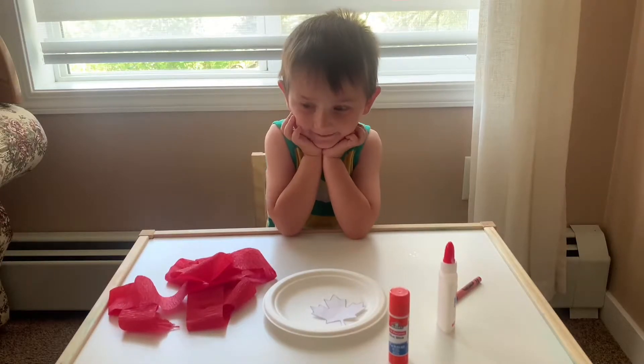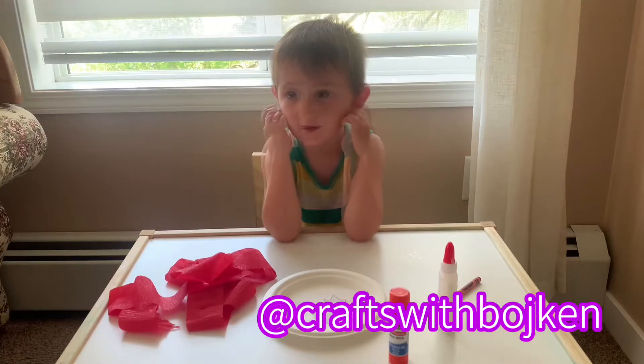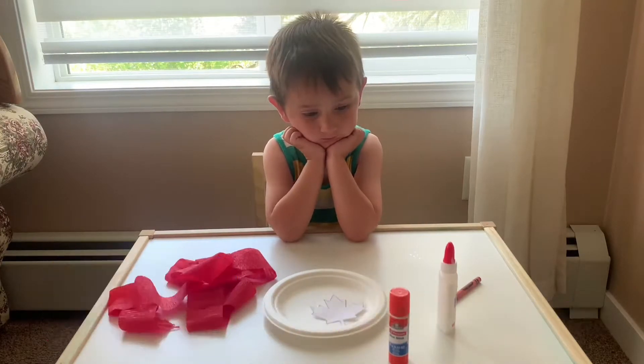Hey friends! Hi everyone. Welcome back to our channel. Today we are going to be making... we can tell everybody what we're going to make today.